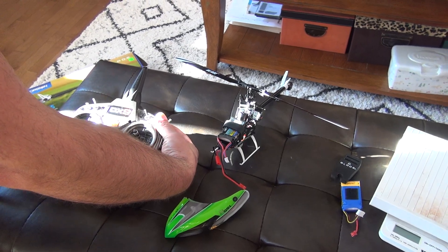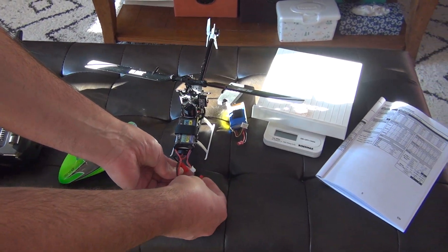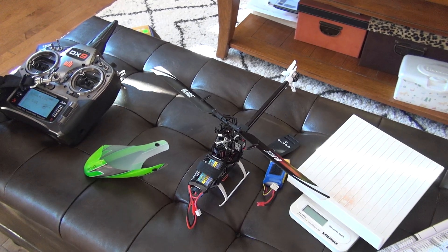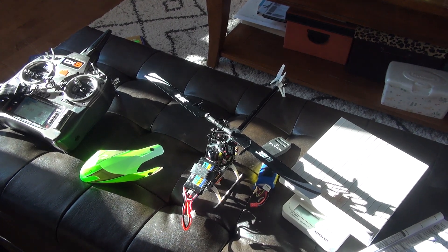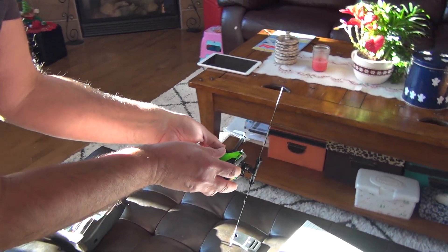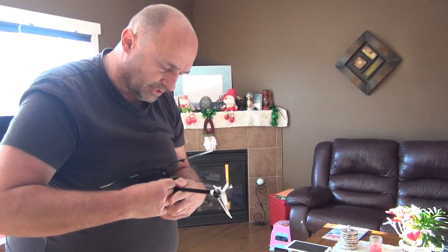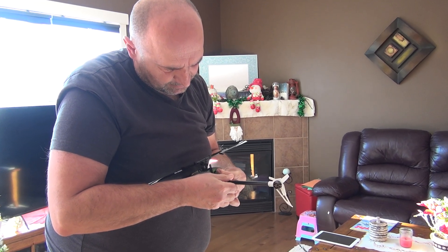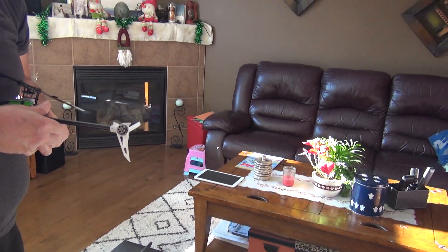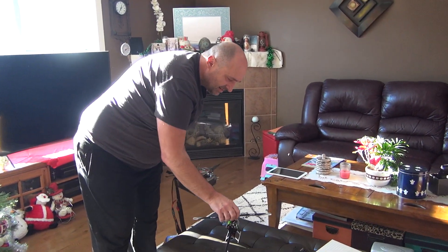Warning — throttle is high. I'll put it in hold mode, place it on a flat surface, and do the initialization. Leave it — it's going to make a sound. Now it's ready. Put the battery in and put the cabin on. It's a bit tight here because I pulled those cables extra.